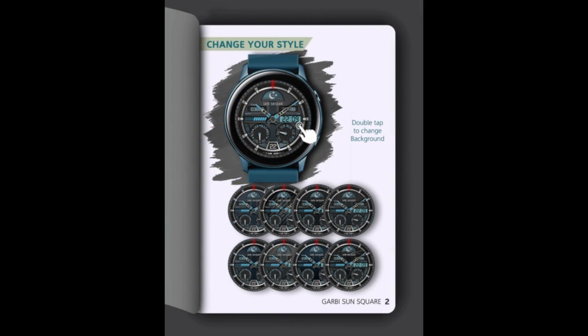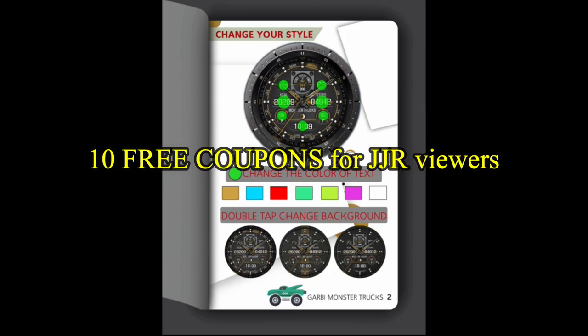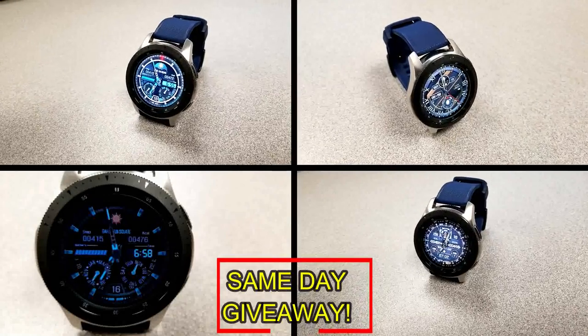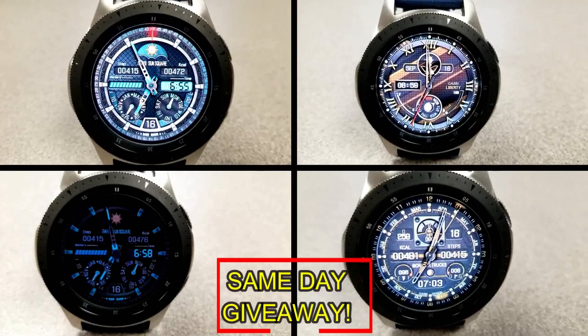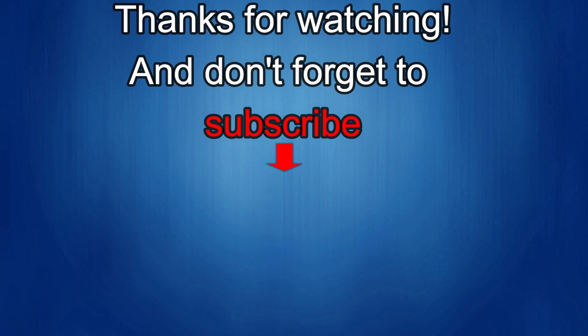If you want more information on the watch faces reviewed today, simply do a search in the Galaxy App Store under the name of the face — the full details including the direct link are in the video description. I'm also giving away free coupons to random lucky viewers that comment below — I'll leave a reply under the winners' comments to let them know how they can get a coupon. As always, good luck to everyone. If you liked the review, show us some love with a thumbs up, subscribe to the channel, and share the video with your friends — your support helps me keep the channel going so I can continue to offer discounts, giveaways, and fresh content. See you in the next episode — take care.